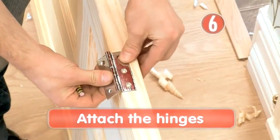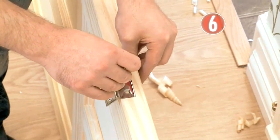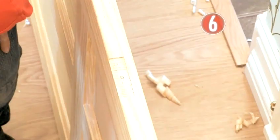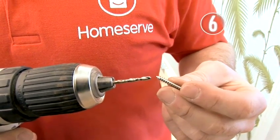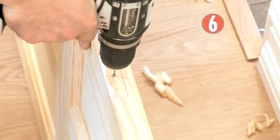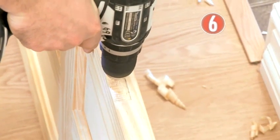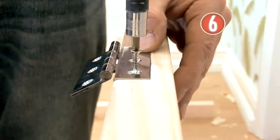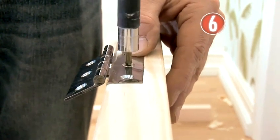Step 6: Attach the hinges. Position each hinge flap in its recess on the door and, with your pencil, mark the position of the middle screw. Put the hinge to one side. Use a drill bit slightly narrower than your screws to make a pilot hole, taking care to keep the bit square to the door edge. HomeServe's tip is to start slow, then accelerate once you've gotten started. Put the hinge back in place and put the middle screw in — it should go in nice and easy, thanks to your pilot holes.